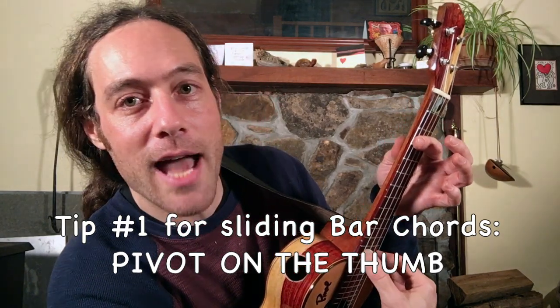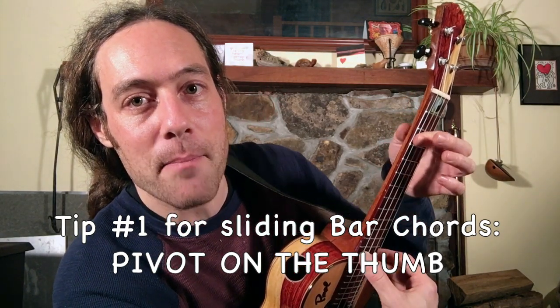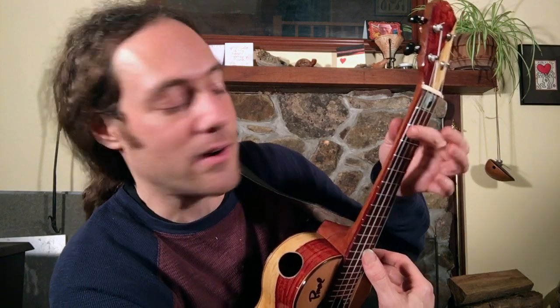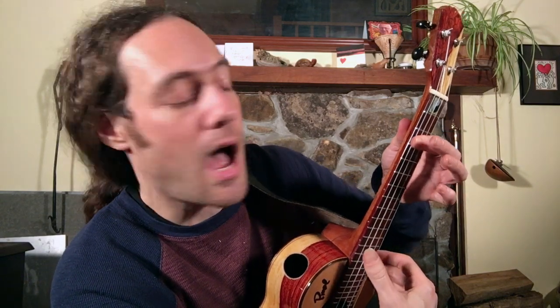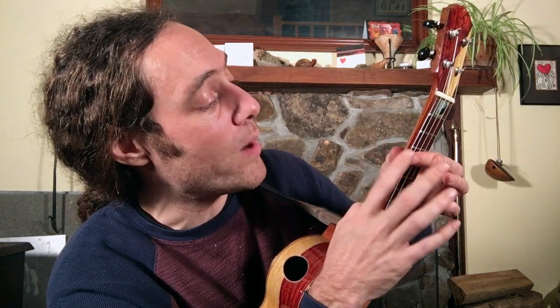Let's talk about pivoting the thumb first. When I'm sliding, I'm not bringing the thumb with the finger and I'm not placing my thumb where the slide starts. I am instead putting my thumb where the slide is going to end up and pivoting towards it. So that's how that all works.